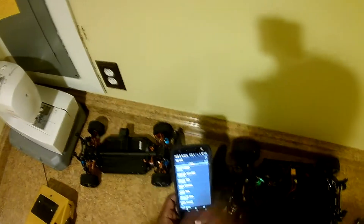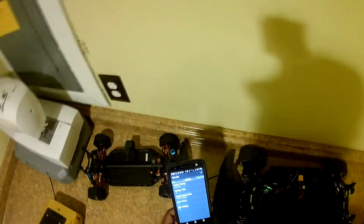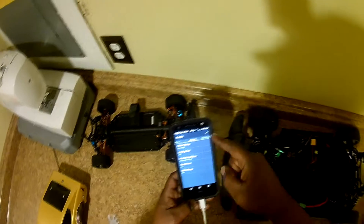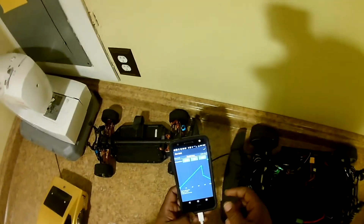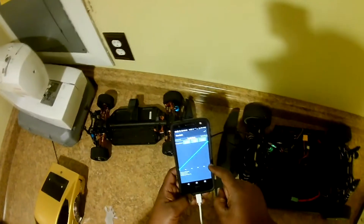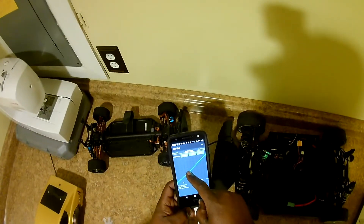I downloaded the app, and with that everything's here — your power, your advanced settings. You can set the motor timing, the throttle curve. I don't even know how that works, but you can set the throttle curve.